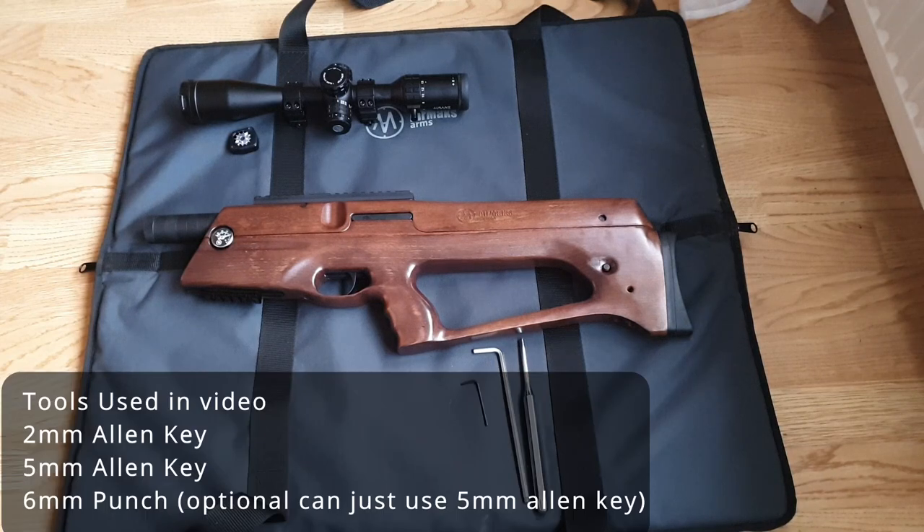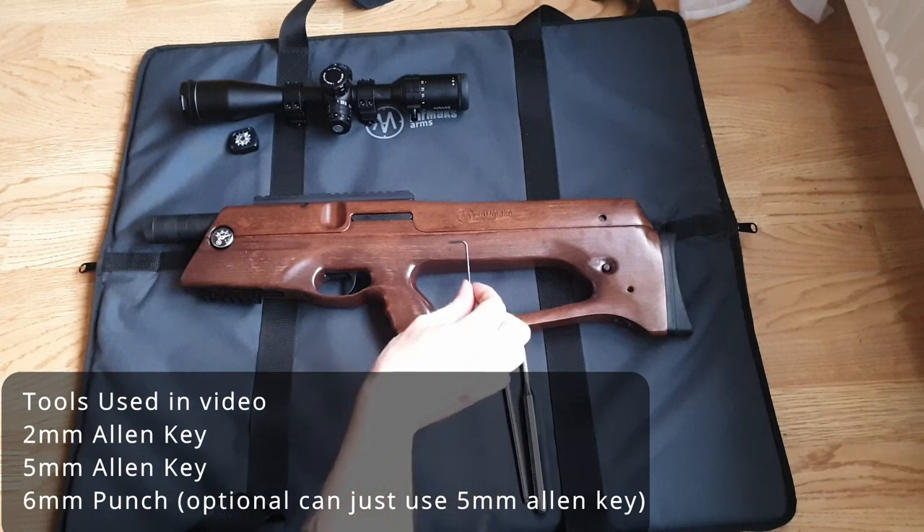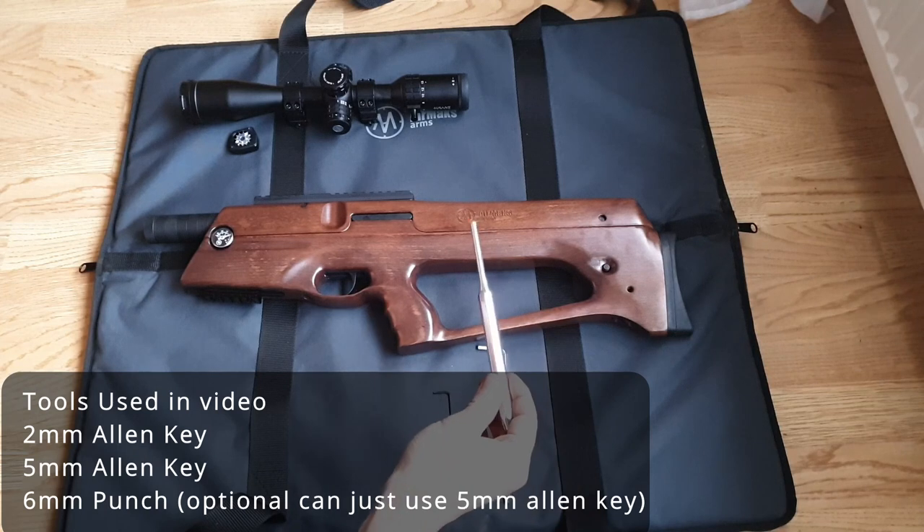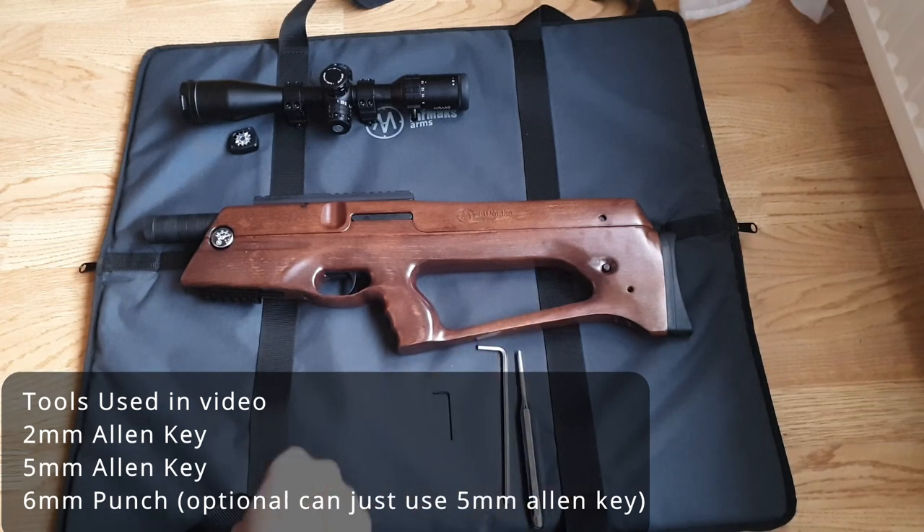The tools you will require for this job are one 2mm Allen key, one 5mm Allen key, and optionally a 6mm punch, but you can just use the 5mm Allen key.